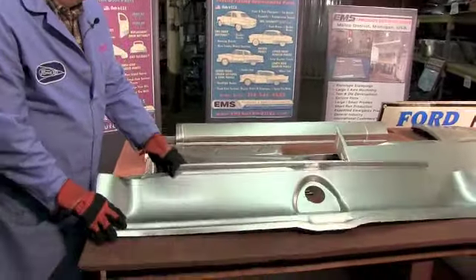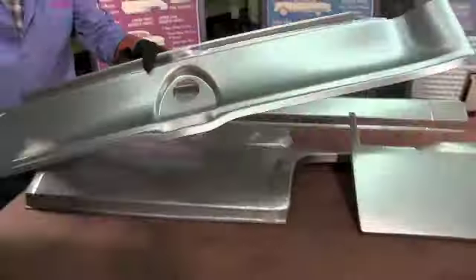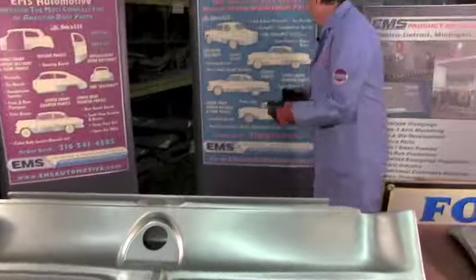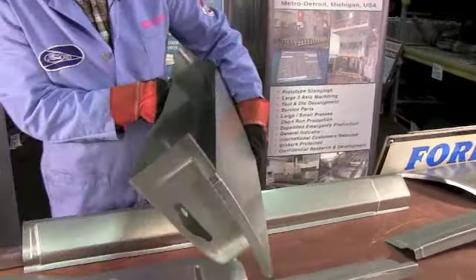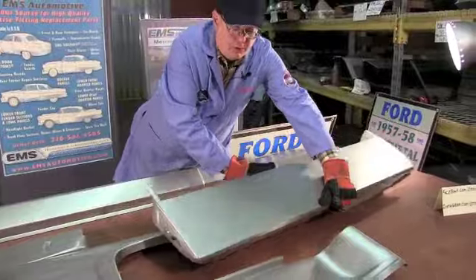We're going to jump to one of our most popular parts for the 55-56 Ford: the rear tail pan. This is behind the rear of the car, underneath the trunk lid. I'll show you over here - that's that area over here on the car, rust it out and flapping in the wind.